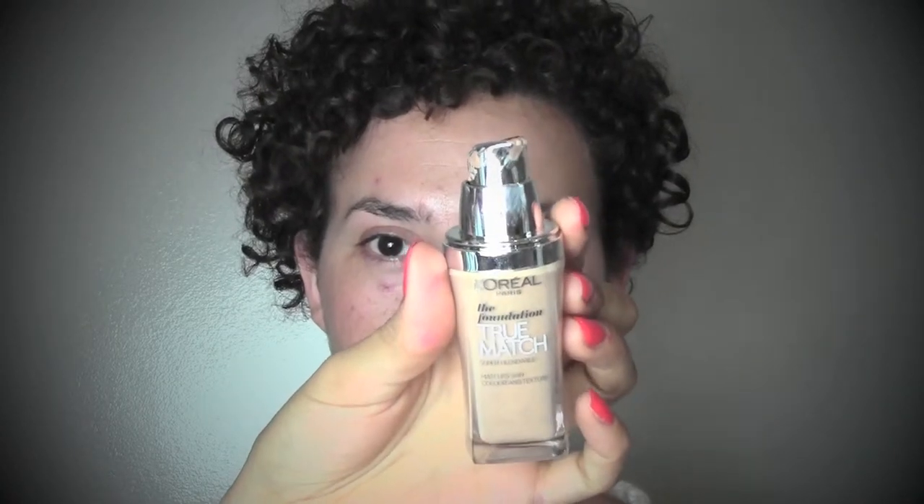I'm starting with the L'Oreal True Match foundation in the color Beige and I'm applying it with a dual fiber brush from MAC in number 130, really buffing it into the skin.